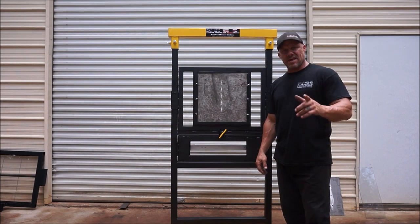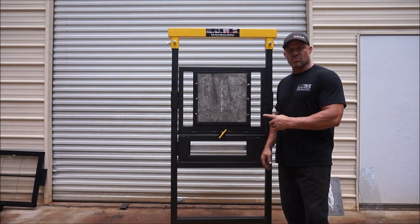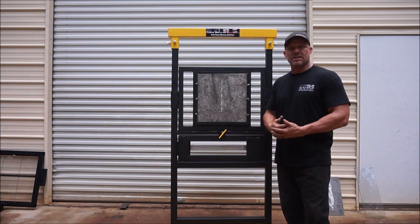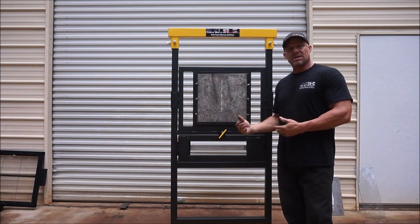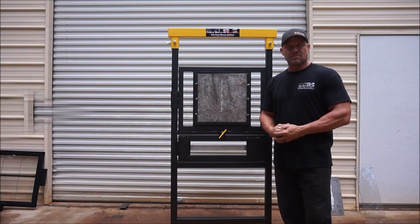Thank you for your purchase of East Coast Rescue Solutions Multi-Use Window Prop. My name is Rick Myers, the designer and fabricator of this prop, and in this video we're going to go over the multi-functions of the prop itself, the assembly and disassembly, and how we use it in its intended use. Let's get started.